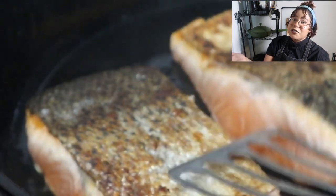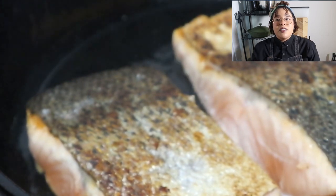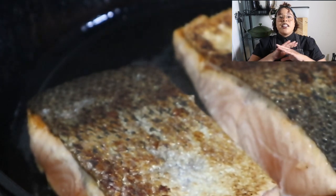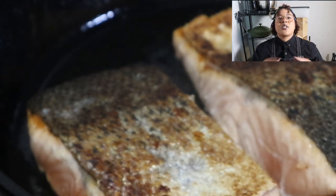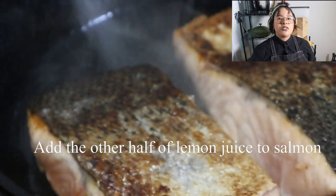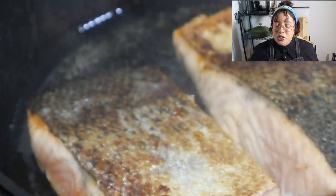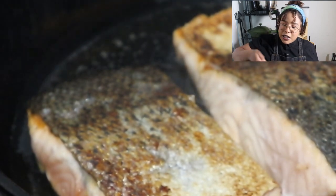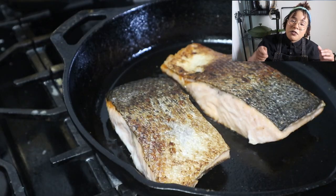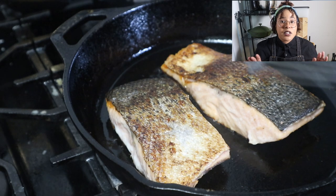There's nothing more beautiful than an even golden crust. Don't keep messing with it - cook it on its own, make sure it's nice and flat, make sure it's relaxed. Cook it for about two to five minutes to get a nice even crust. If you don't know how much time has passed, go under it with the spatula - if it flips easily it's ready, if it's not releasing don't touch it, and if it looks like it's burning turn it down.